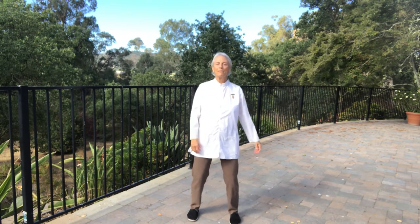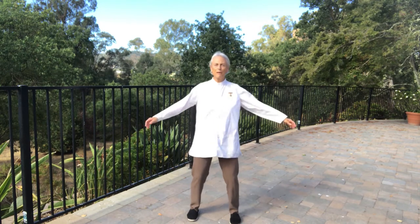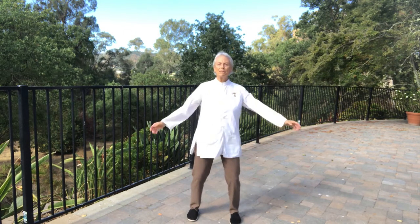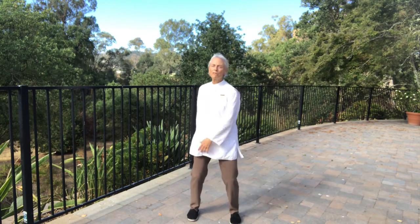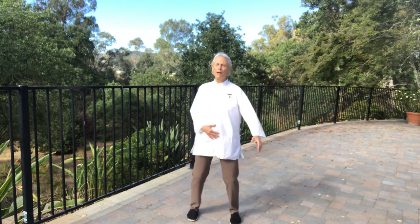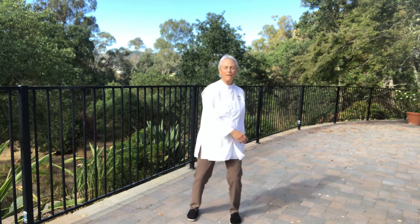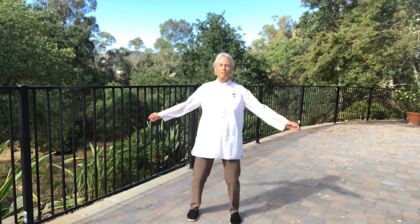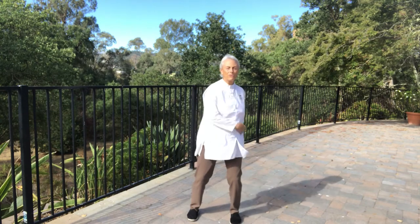Next we're going to do a side swing. Keep the space between our legs open. Keep the knees over the feet. Rotate the torso from the bottom — the abdomen — on top of the hips. Let the arms swing freely. We're not leading with the arms, we're leading with the bottom part of the torso.